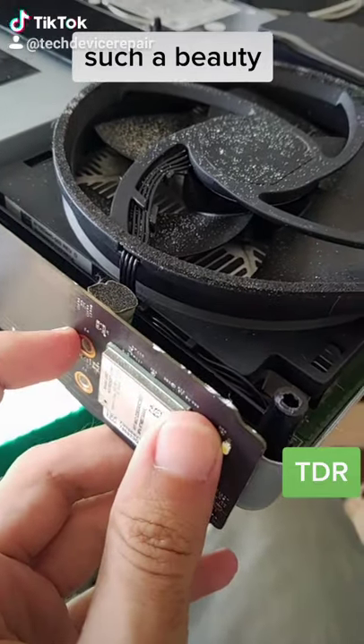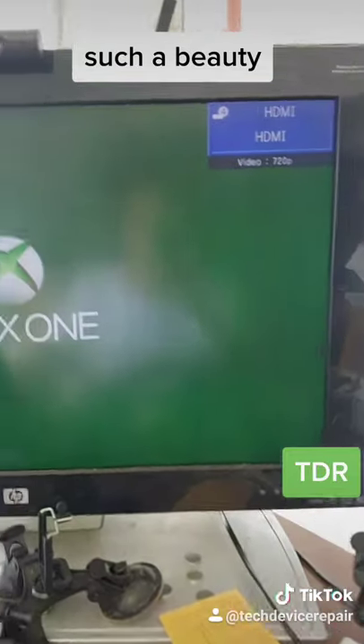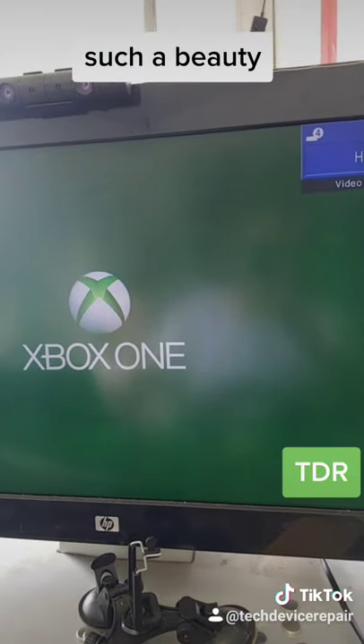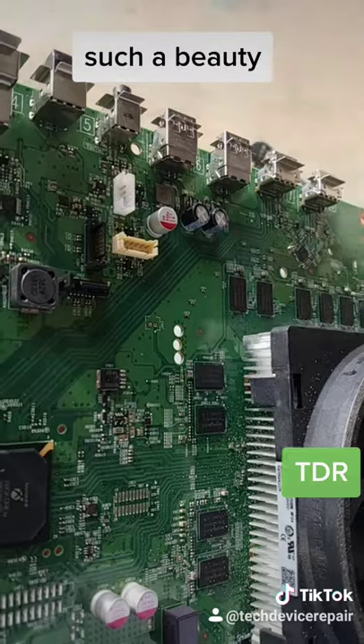Connected it to power and let's see — oh, it actually powers on! Wow, after all that. It's actually turning on and showing on the TV. Let's see if it actually runs.